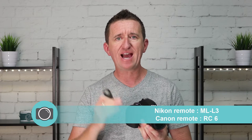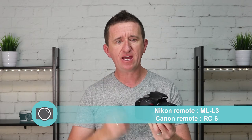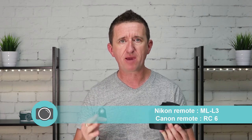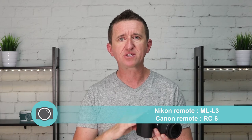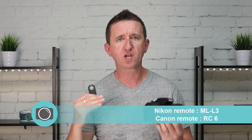So why a remote? A remote device allows me to activate the camera shutter without actually touching it. I can put this camera on a tripod, stand away, and press the button here — which is the same as pressing the shutter button on top of the camera — without actually touching it. The reason the camera will be on the tripod in the first place is to keep it steady.